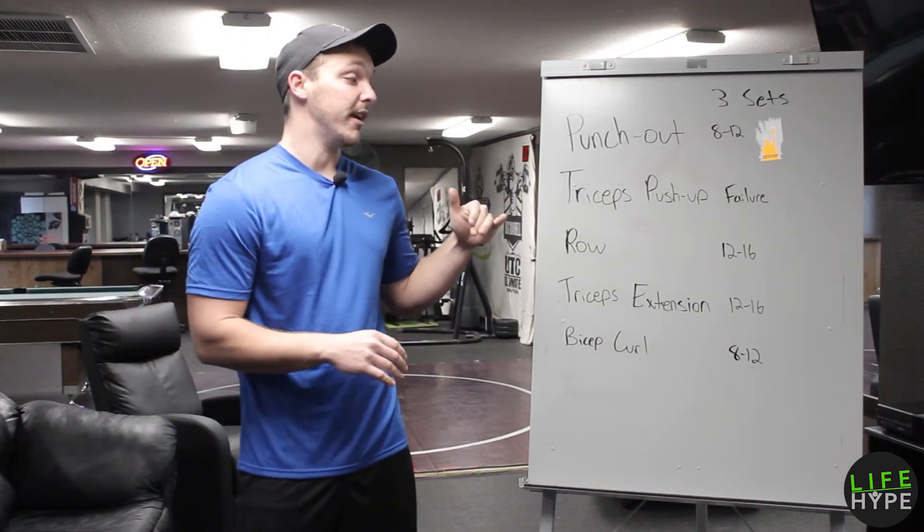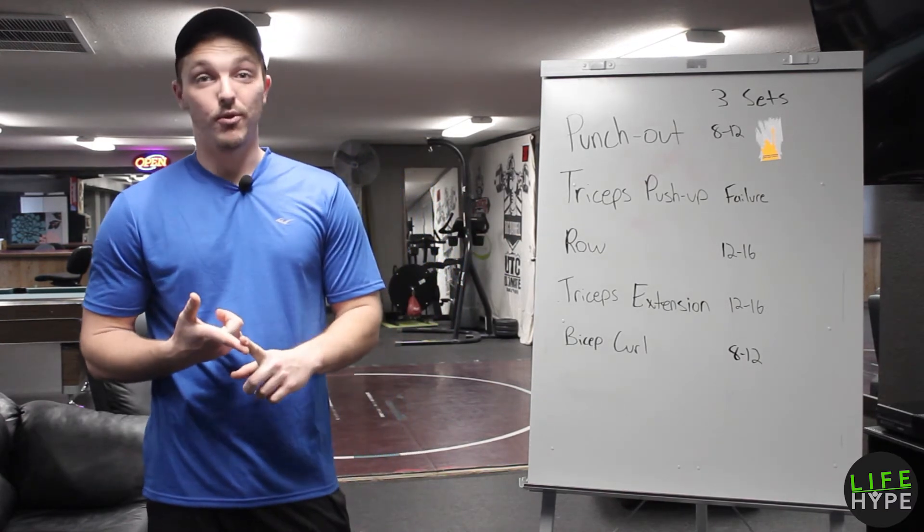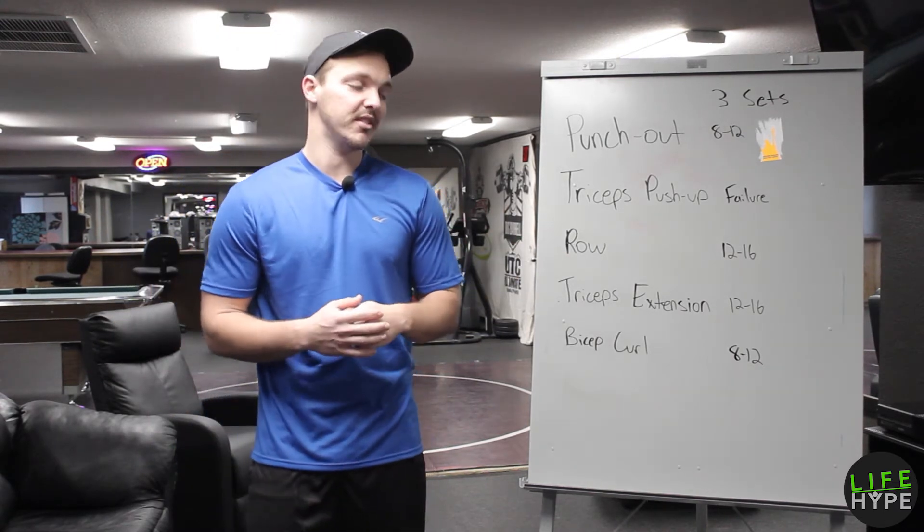Next exercise we're gonna be doing a row. You can do that on a cable machine, on any rowing machine at the gym, or dumbbells if you have those at home. Three sets, 12 to 16 reps.